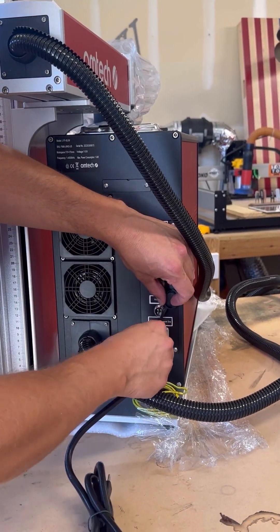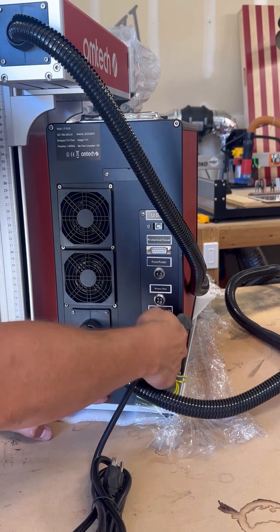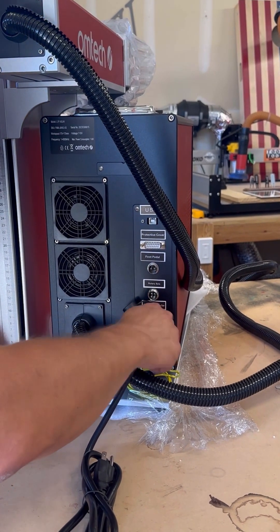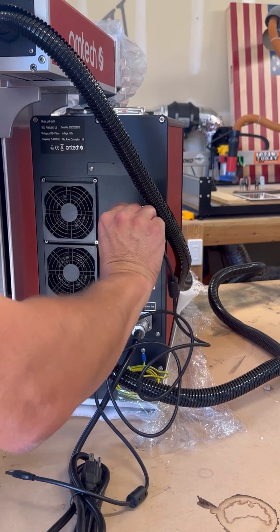The next step is to attach some cords to the back of the machine. First up is the power cord — it only goes in one way, so get it lined up, press it in firmly, and tighten the collar around it for a secure fit. Then attach the USB cable, which connects to your computer, laptop, or desktop to send files to the fiber laser.